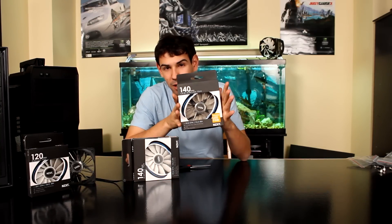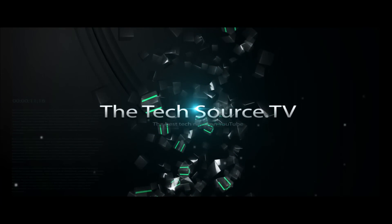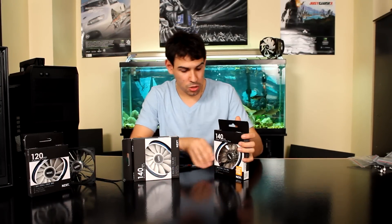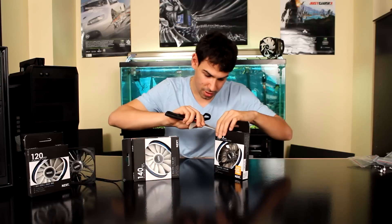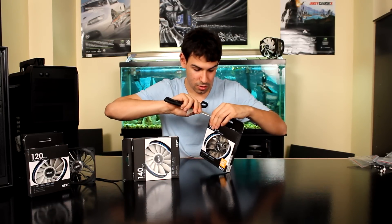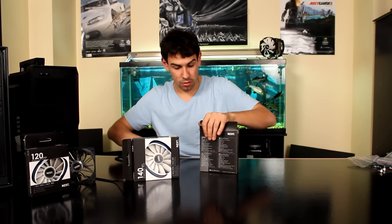Let's go ahead and unbox this thing. So we're going to unbox it — I have the orange one here, which is the color we got as our reviewer unit. I'm going to break these plastic tabs. It's a little hard with scissors compared to a knife or an X-Acto knife. I misplaced my X-Acto knife again.